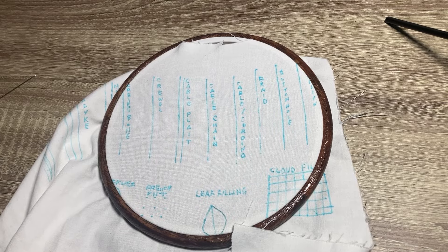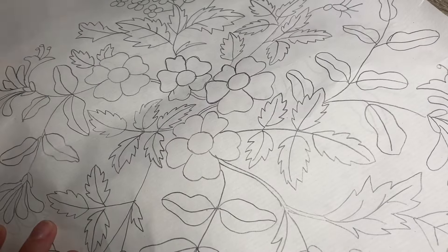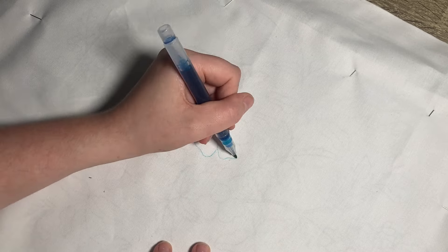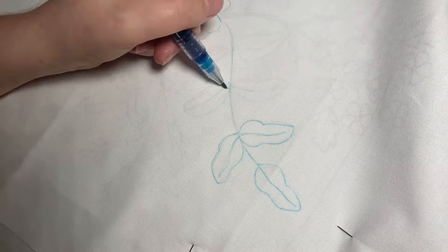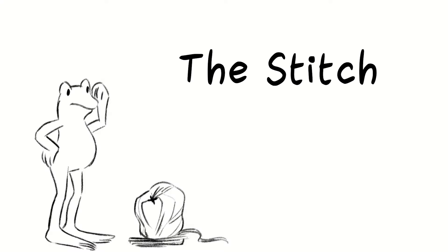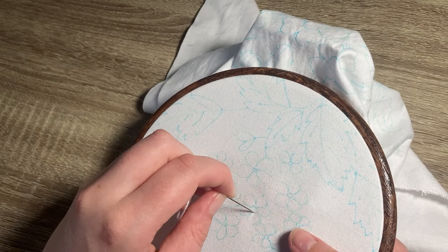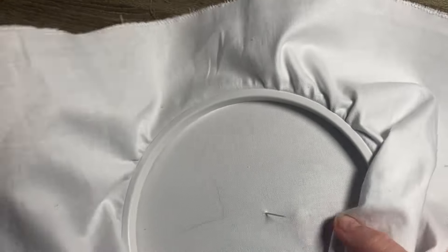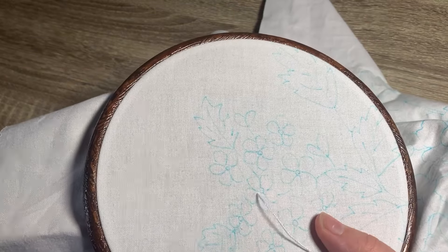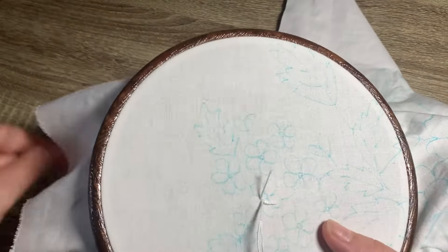My first idea was to try a sampler to test out some stitches, but I abandoned that fairly early in favour of just jumping in. I traced one of the designs from the book onto a bit of paper and pinned it to the back of my cotton, then used a water-erasable pen from Tesco to trace the design onto the fabric and trusted the universe that it would wash out later. I started by putting my cotton into the rubber hoop, then made my starting knot. The book advises avoiding knots and instead running in beginnings and endings of threads with a tiny back stitch, but my little holding stitches kept unravelling.